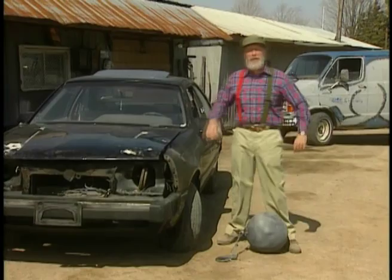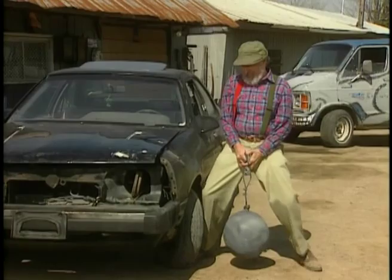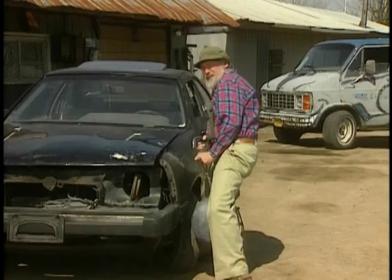You know, these days everybody wants to save money. Well, here's a real simple way. Get yourself one of these wrecking balls off of a demolition crane. You're wondering how you're going to do that? Here's a hint — they don't work weekends.